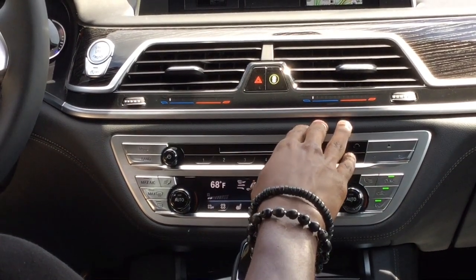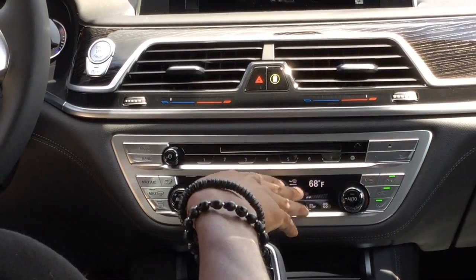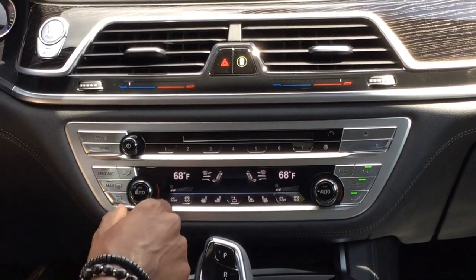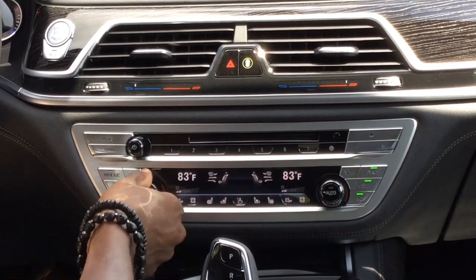Further up here, you actually have adjustable air by three degrees for whatever you're blowing here. To adjust your temperature, all you have to do is turn the knobs — right for going up and left for going down.